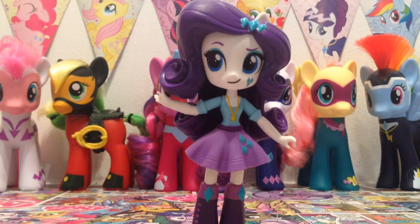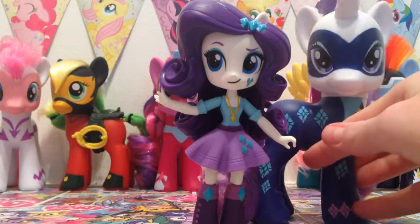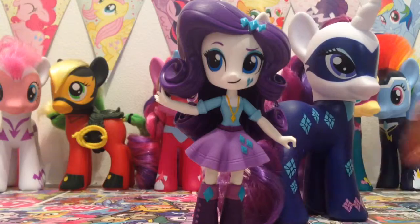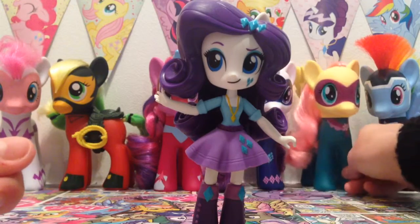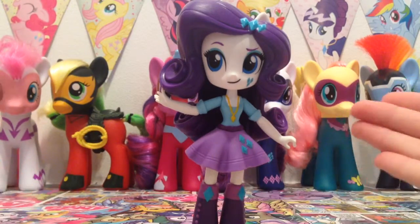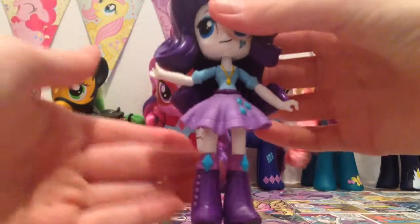She looks so cute compared to her Pony form. You can see how they've taken her eyes and developed them to make them more chibi-fied. I really like the chibi-fied style of this doll and I love how it's made out of vinyl as well because it is a collectible.